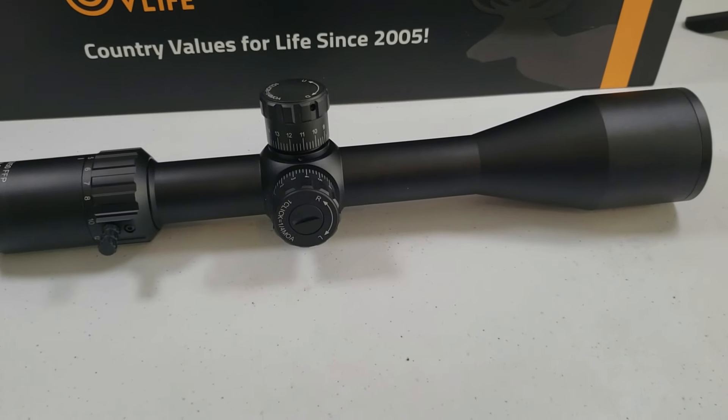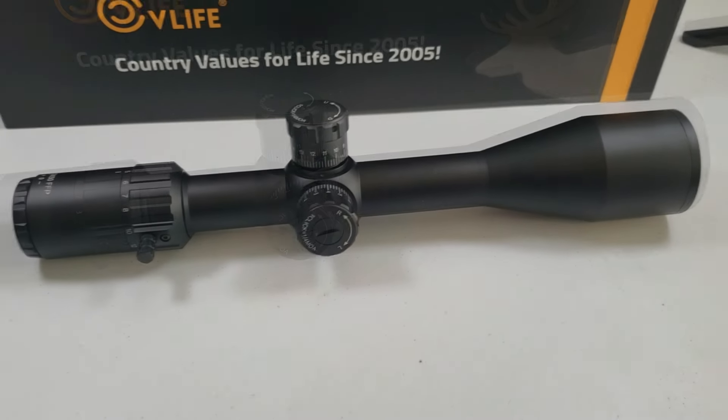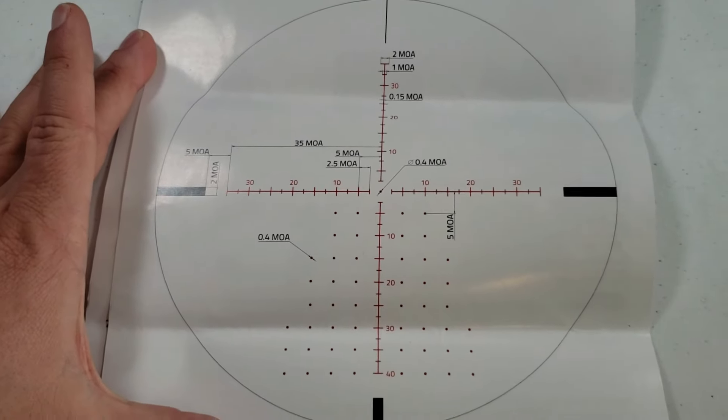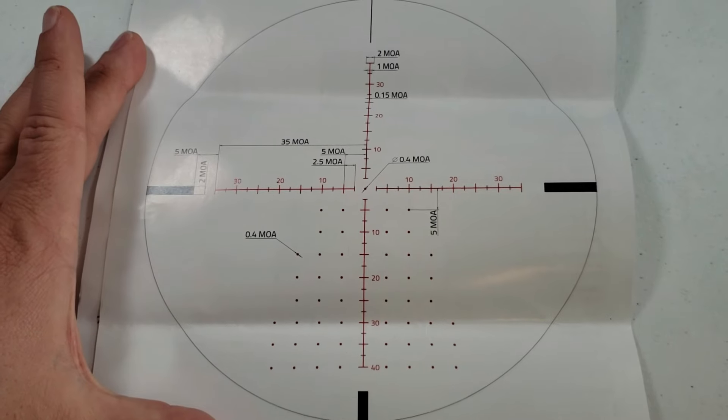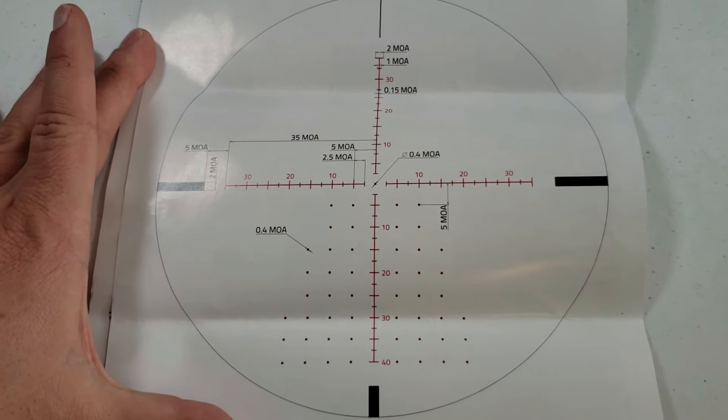The eye relief on this scope is 3.75 inches. It is waterproof, shockproof, and 14 inches long. I'll be showing the reticle from video in a minute, but basically here's what it looks like. It is MOA, which explains the hash marks and holdovers.